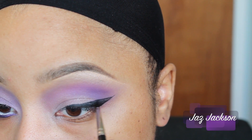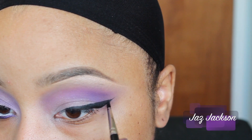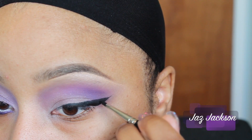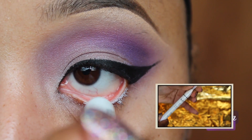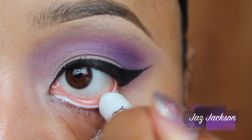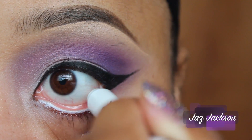The name of the game for me, guys, is a lot of practice, as the perfect winged liner is one of the hardest techniques to perfect, so take your time. To make my eyes appear larger and brighter, I am taking NYX Jumbo Pencil in Milk and placing it into my water line. Just a thin line is needed, nothing too dramatic.